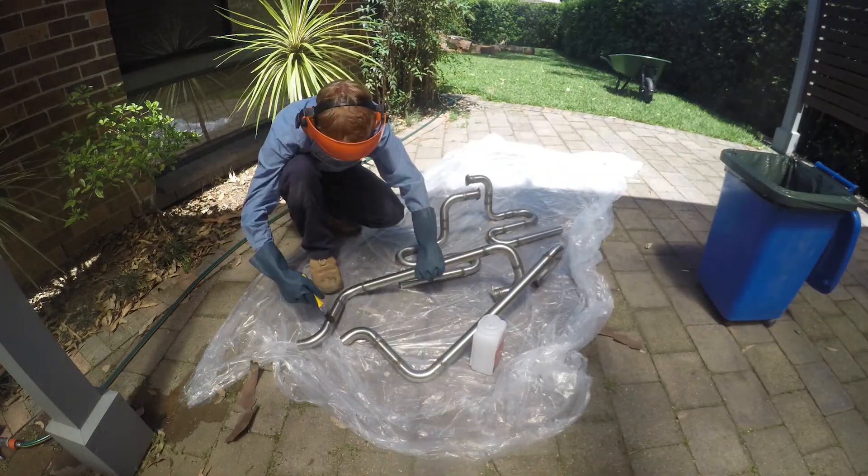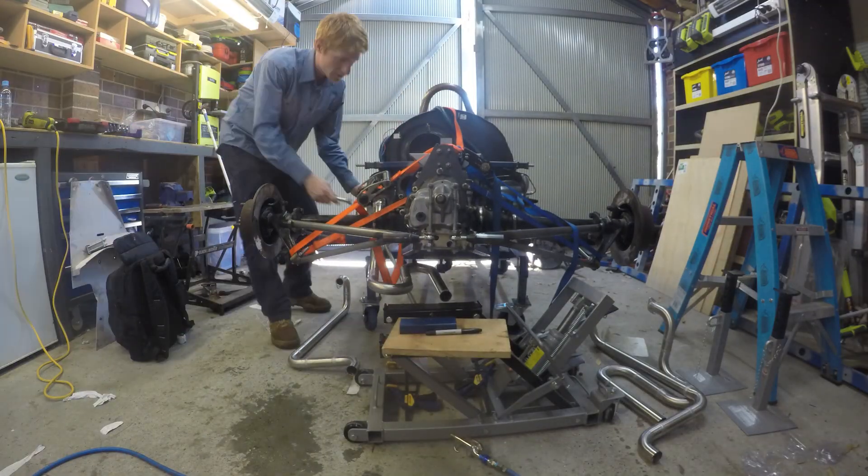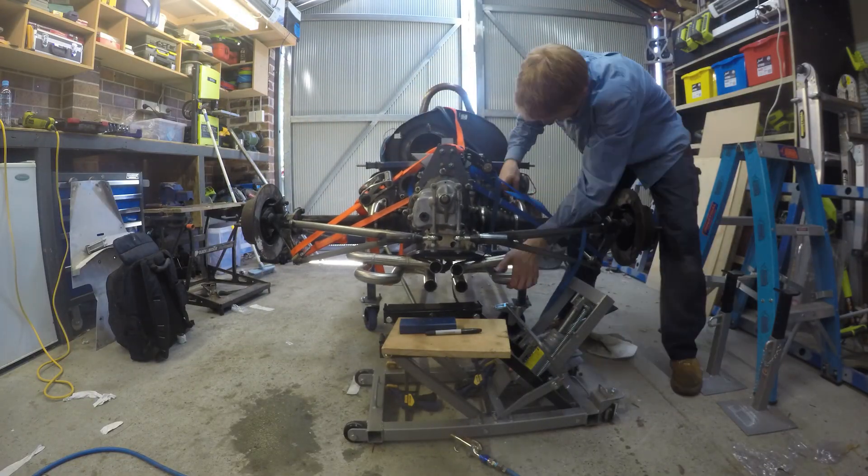The gloves, brush, plastic sheeting and liquids were then bagged and disposed of. After the 4 tubes were welded they were test fitted to make sure that they fit correctly with the collector. I cut the ends off and they were complete.